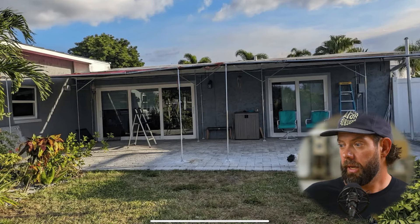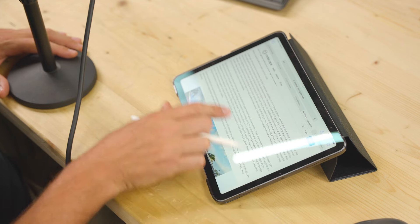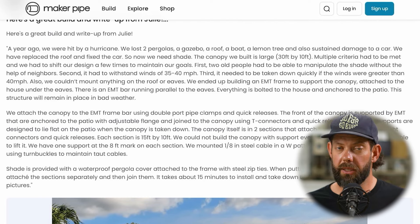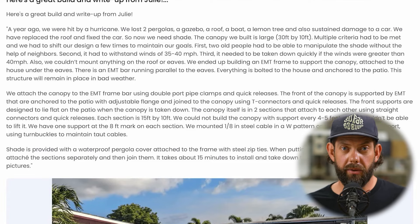This build is from Julie and it's a really in-depth build. It's a bigger canopy — each section is 15 by 10 feet, so in total it's 30 feet by 10 feet. Something to consider with a structure this size is definitely your local weather. Wherever they are, they occasionally get hurricanes, so you have to keep in mind how you'll approach that because wind load, snow load, and similar considerations are really important. They have a plan that it can withstand winds up to 40 mph, but after that they take it down and have a whole process.